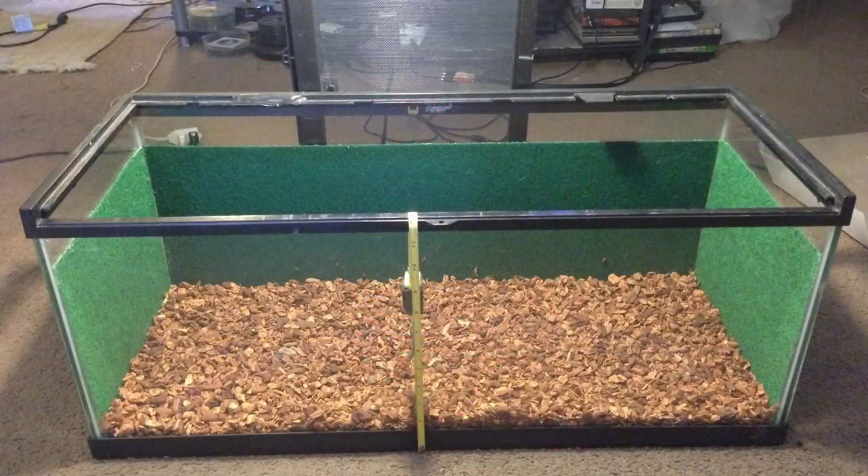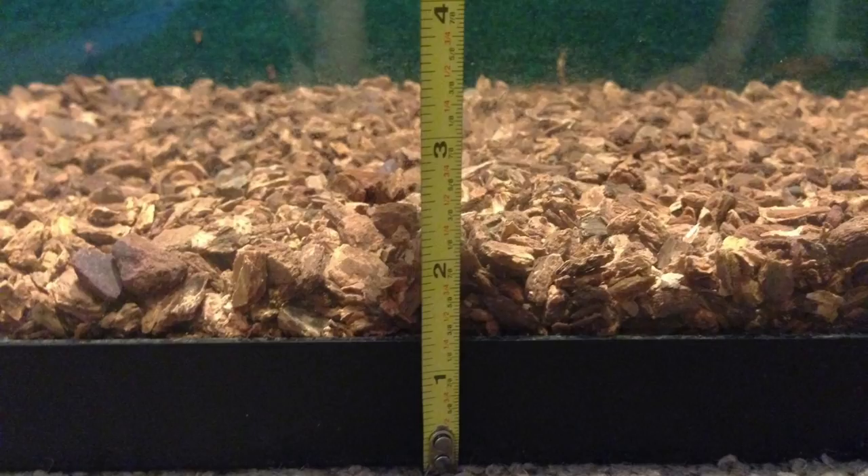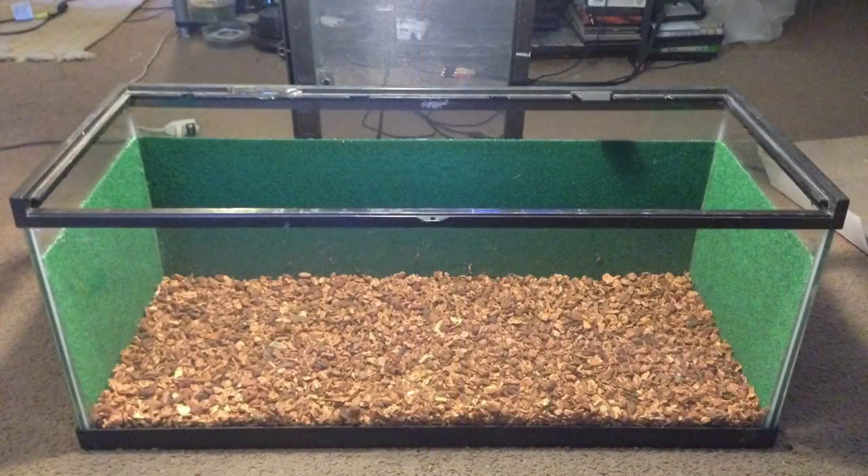In order to achieve optimal insulation and safety, evenly distribute two inches of bark into the entire base of the tank. Not only will this maximize the retention of heat and moisture, it will prevent your pet from laying directly on the heat pad, which could cause injury. Also note that a red-tailed boa is not a normal burrowing snake — they only burrow when hunting to ambush prey. By using bark rather than aspen, this will prevent the snake from burrowing down and burning itself on the heat pad.